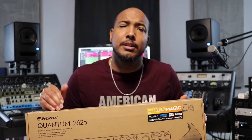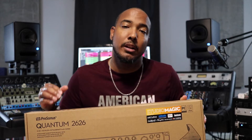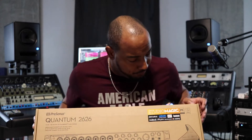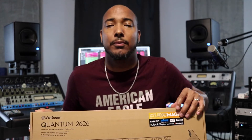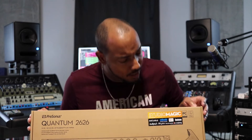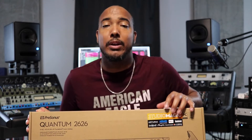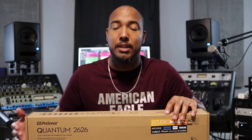A fun fact about this interface — this is PreSonus' first Thunderbolt 3 interface. I like that PreSonus has the Studio Magic sticker on the front. It's a little reminder that you've got access to this bundle. Of course this comes with Studio One Artist. And now we're going to take a look inside the box.